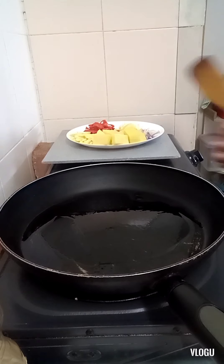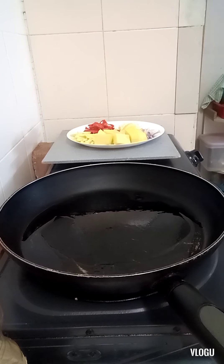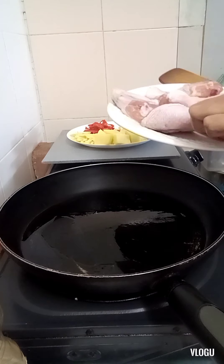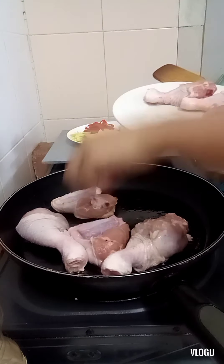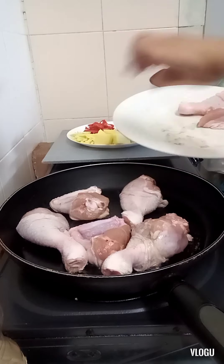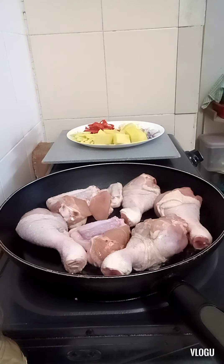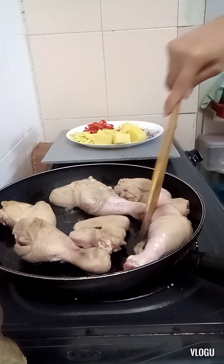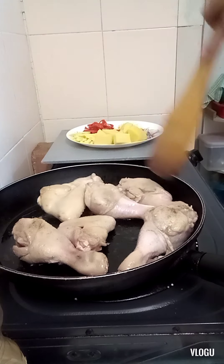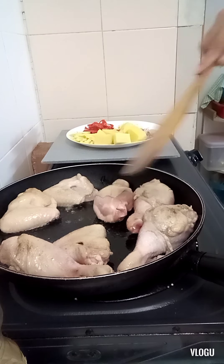Okay, so let's fry the garlic — not garlic chicken, just the garlic.